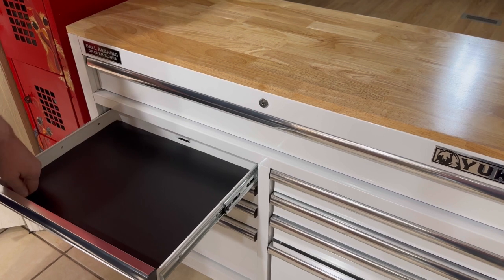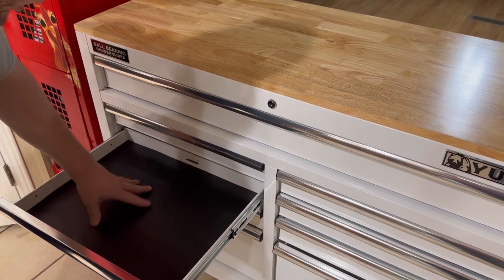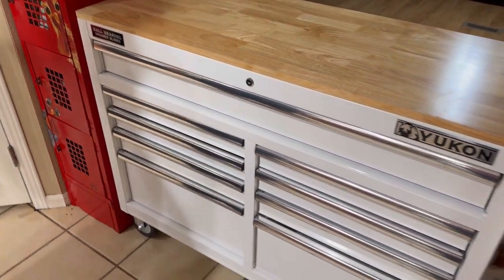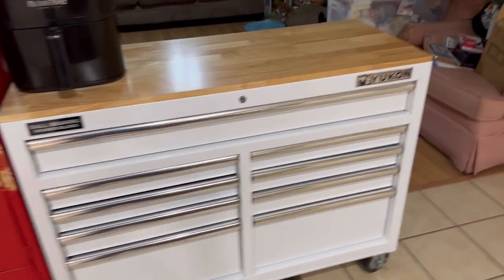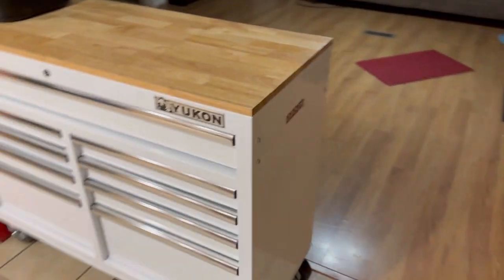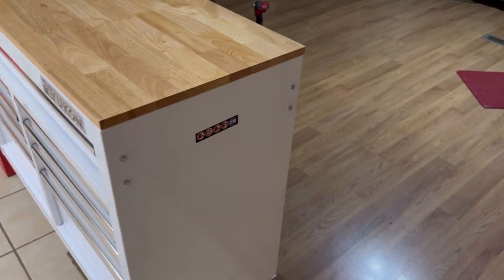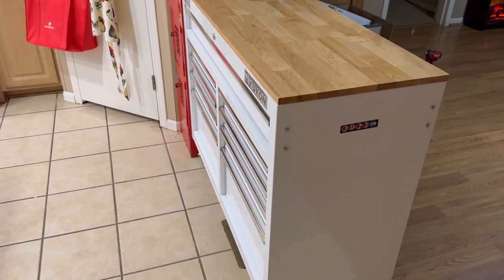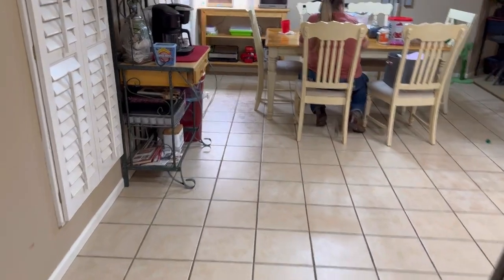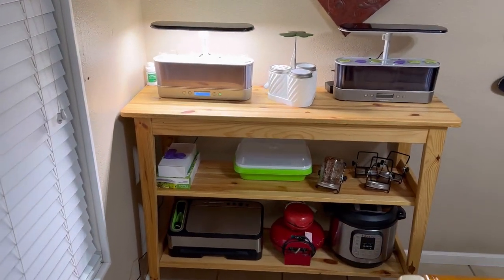We're going to put our stuff in here that we are going to use. Man, that just looks awesome right there. You can see why we didn't want to put the handle — it comes out pretty far and people might bump their hips on that. This box is just a little bit taller and a little bit wider than that buffet we had. We put it over here in the corner of our dining room.